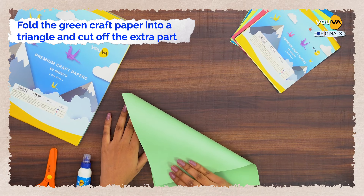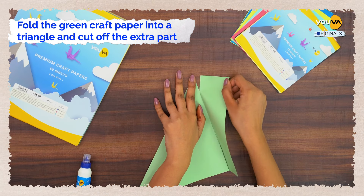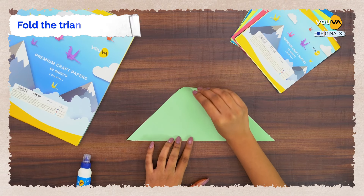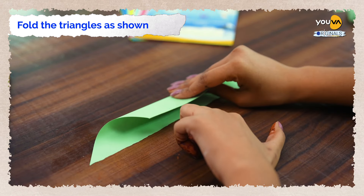Fold the green craft paper into a triangle and cut off the extra part. Cut the sheets into two triangles. Fold the triangles as shown.